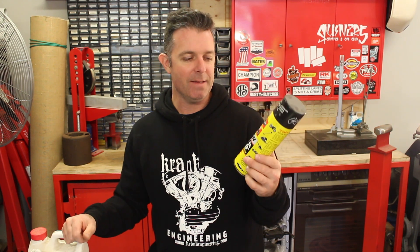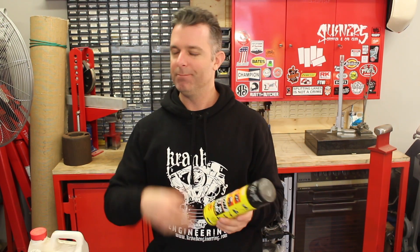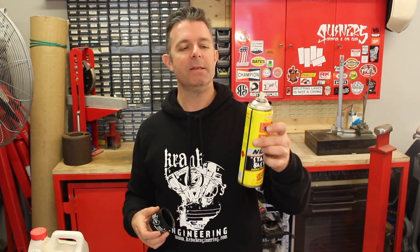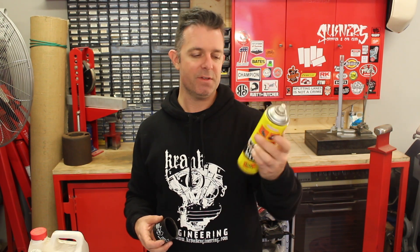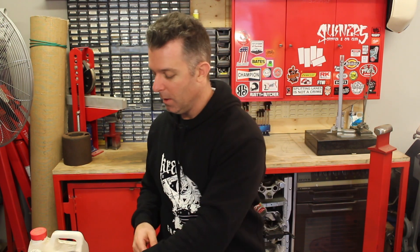Not essential but handy is a starting aid — an ether-based starting aid. This Australian one is called 'Start Ya Bastard.' It's just an aerosol you spray into the intake to help get an engine going after it's been sitting. Take the air filter off and spray it in. If the engine fires and runs for a couple of seconds, that's a good indication that air and spark are working. If it still won't run after that, it's probably a fuel issue.